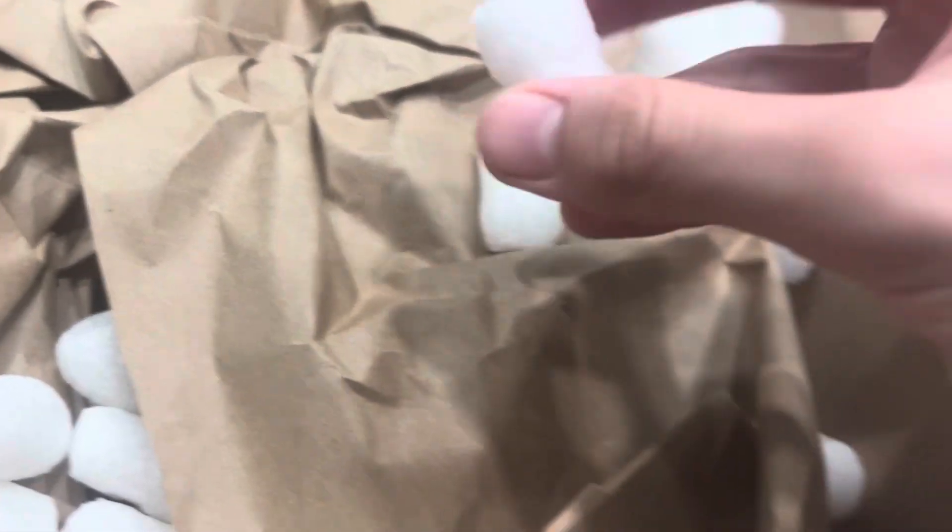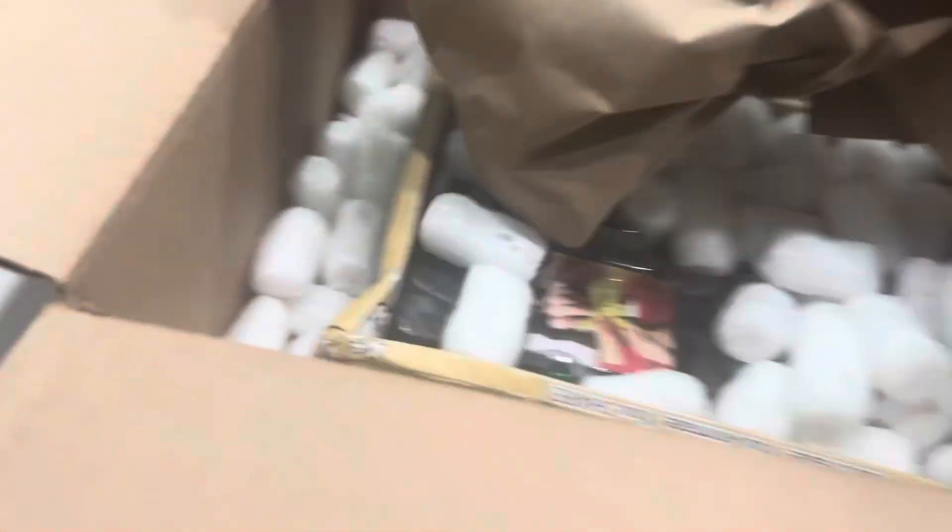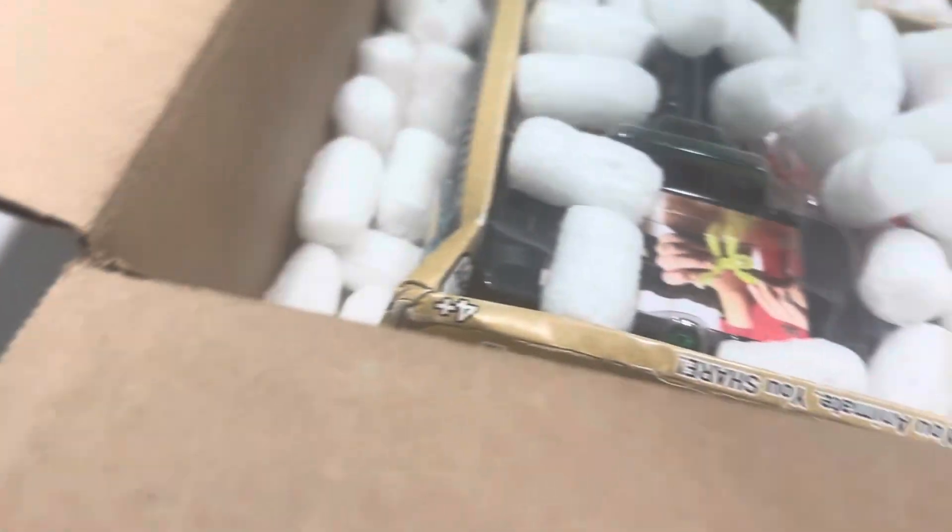I have finished the first task, now it is time to open it up. Oh look at this — the packing peanuts. Oh, that's the first one right there. Oh, this is amazing.